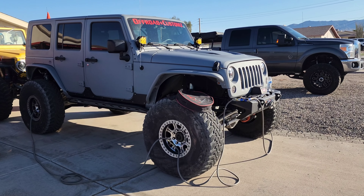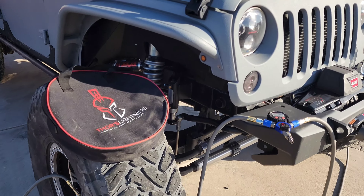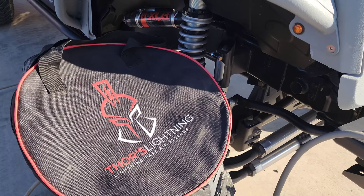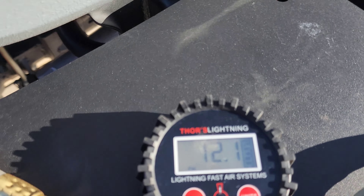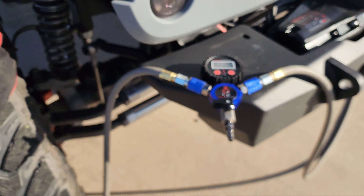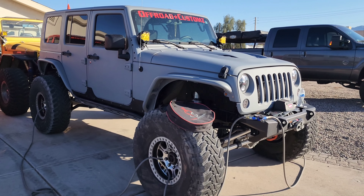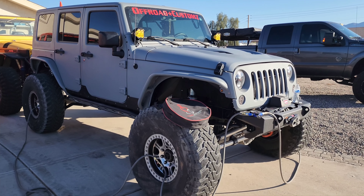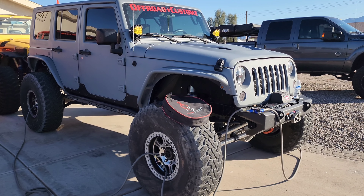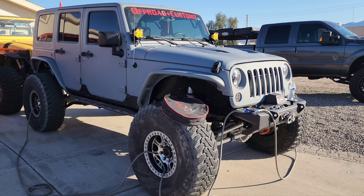It actually took closer to four minutes, and the nice thing is you're not sitting at each wheel kneeling down checking it. So we're at about 12 PSI, which is where we want to go. Now we'll hook up the ARB twin compressor under the passenger seat and see how quick it takes to go from 12 to 30 PSI.